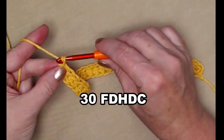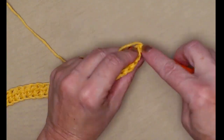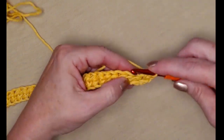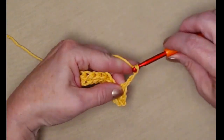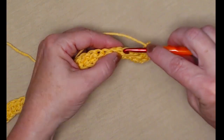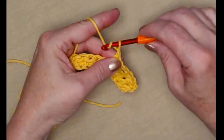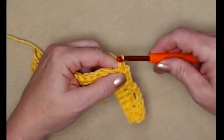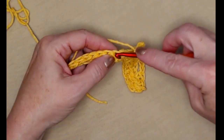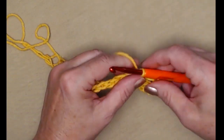I'm going to chain one and turn — our chain one does not count as a stitch. We're going to begin by placing a single crochet in those first two stitches, one and two. Now we're going to chain three, skip two stitches, and single crochet in the next. This is our repeat for this row: chain three, skip two, single crochet in the next, chain three, skip two, single crochet in the next, and we'll repeat this across.